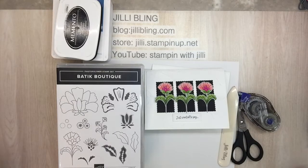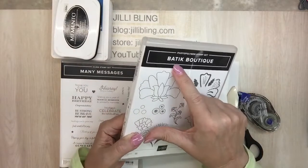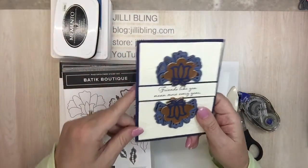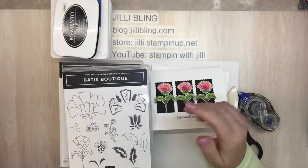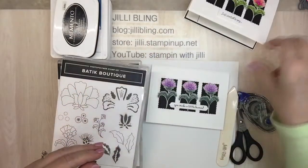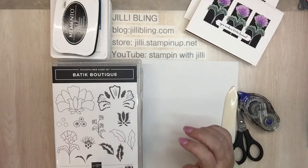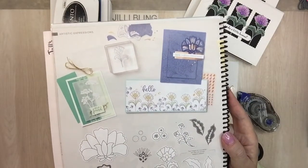Hello, this is Jilly Bling. I have a project I'd love to share with you using this stamp set — I think it's called Tique Boutique maybe. It is a bundle and it comes with dies, which are a lot of fun. I made this project and I like it because it has pink flowers. I also made this one — quite a few people like purple. But in the catalog on page 114, look at these colors — it's kind of Scandinavian looking.